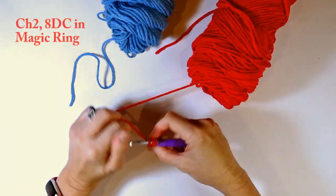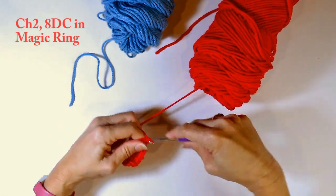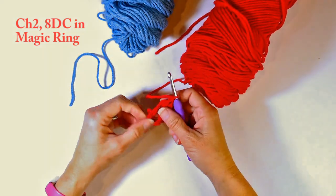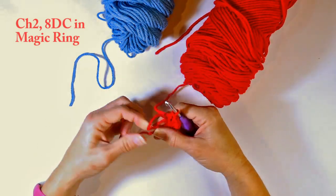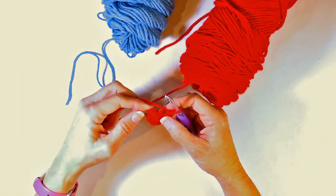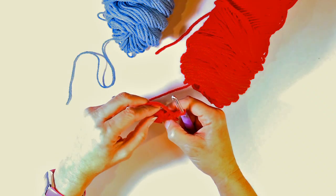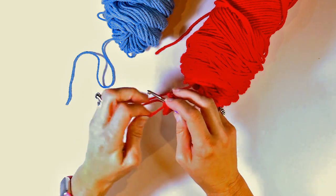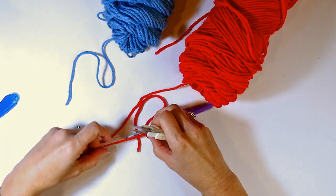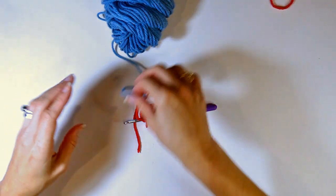I'm continuing to do my eight double crochets into my magic ring. When I get to the end, I'm going to tighten the ring — since I did it with two strands, I'll tighten, pull that tail, tighten one, then tighten that inner one as tight as I can, then tighten the tail again. Then I'm connecting to the first stitch I made with a slip stitch. I'm counting my eight double crochets and connecting to that very first stitch.